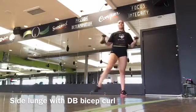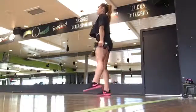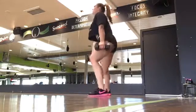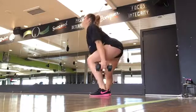When I step to the side, all of the emphasis is going back into my heel, so I'm putting all of my emphasis into the glute, and then focusing on the bicep curl when I step into the center.